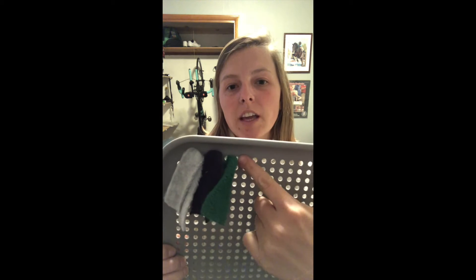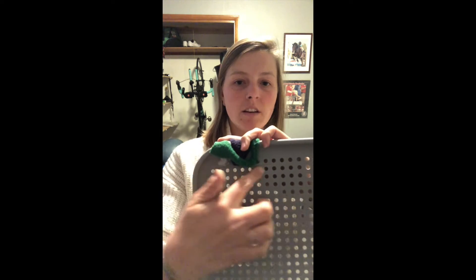I usually like to alternate colors. This one's going to be gray, blue, and green. So I would just start again with gray and go across — gray, blue, green — and then flip these up and start again on the next row. You can do whatever pattern you want. I've done them before where you put the little initial of the dog, which is kind of fun. You could leave it one color if you wanted to.